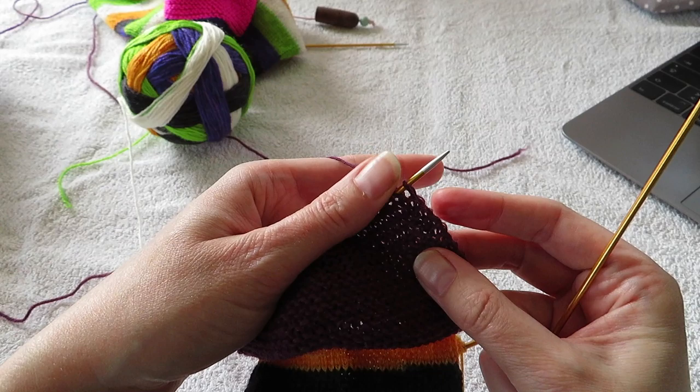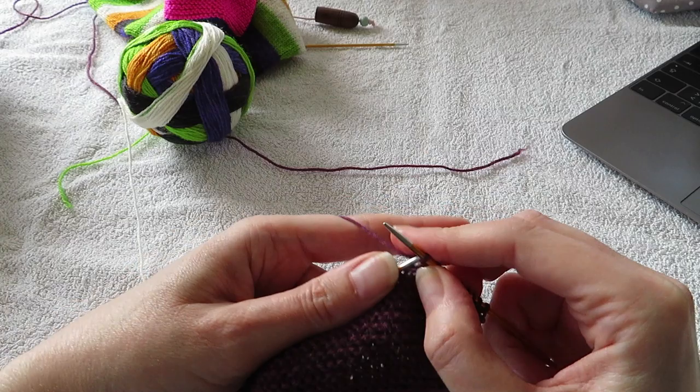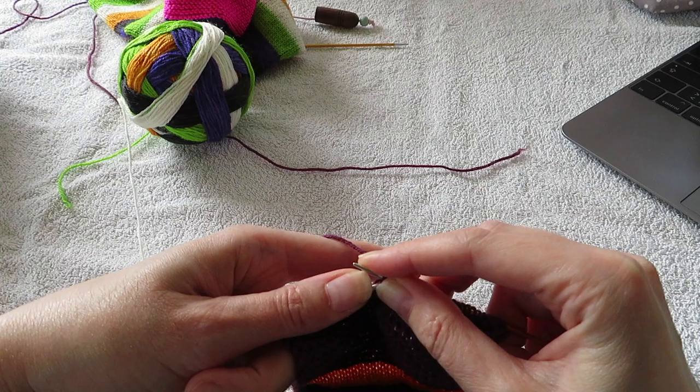The first thing I'm going to do is knit 18. I've knit 18. And then I'm going to do slip, slip, knit — slip, slip and knit.